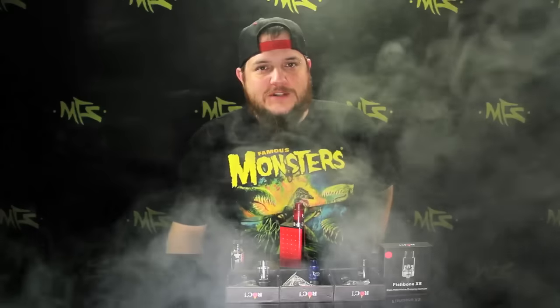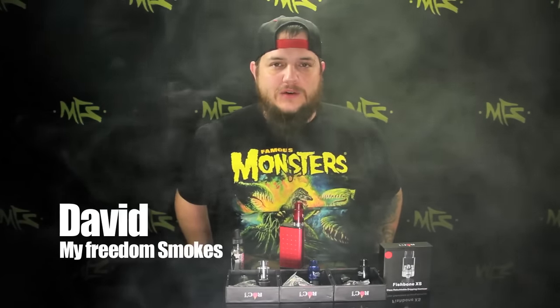Hey guys, this is David with My Freedom Smokes, and today I'm here to show you the Fishbone XS RDA. It's from ROC Vape — it's a new RDA we picked up.